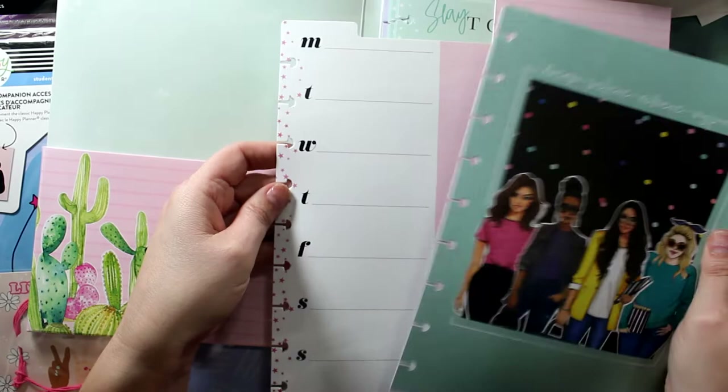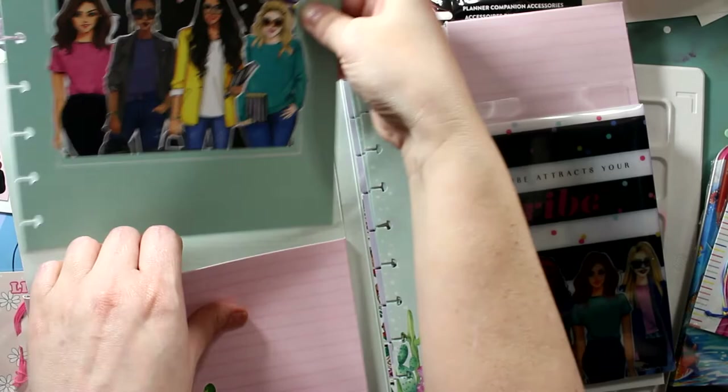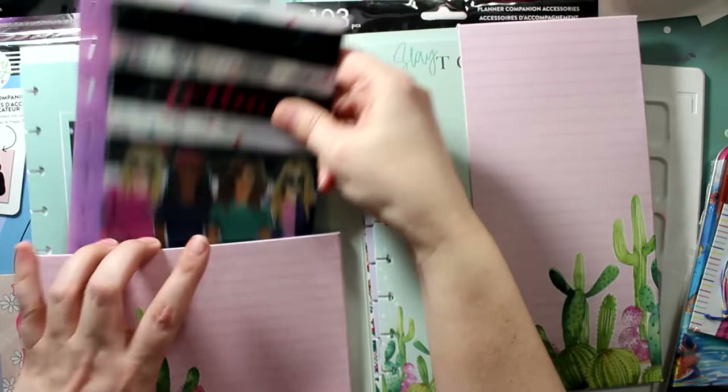I love those cactuses — or cacti, whatever you say. I love cacti! I wish that was part of the pack. What do you guys say — cacti or cactuses?